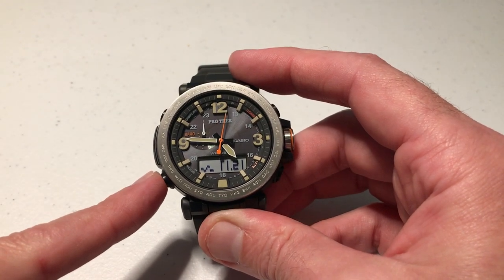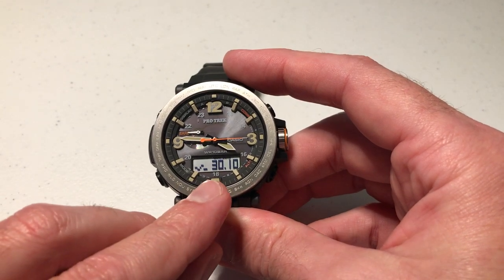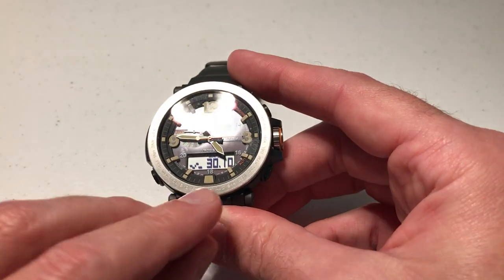I'm going to press the mode button — it's the bottom left button. When we press it, it will take us into our barometer, and you can see that my barometer is showing 30.10 inches of mercury.